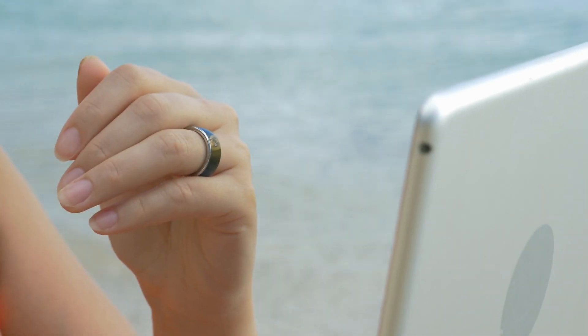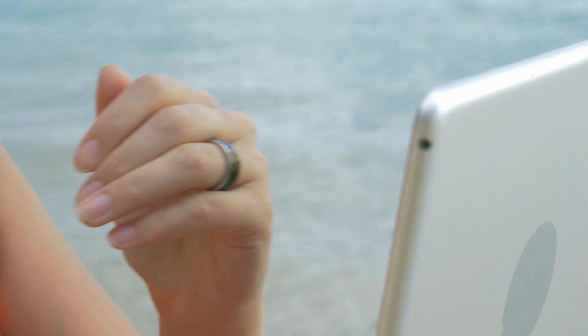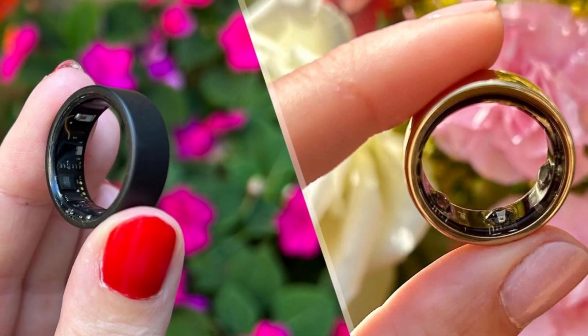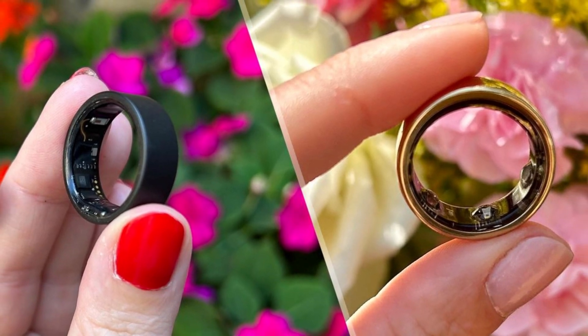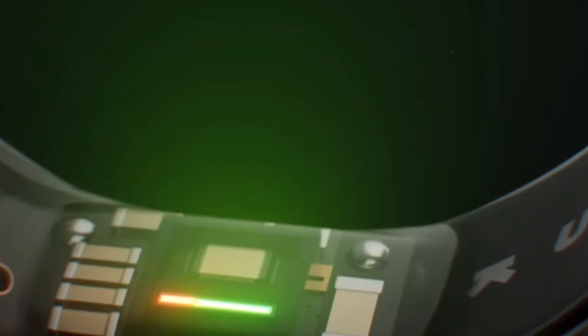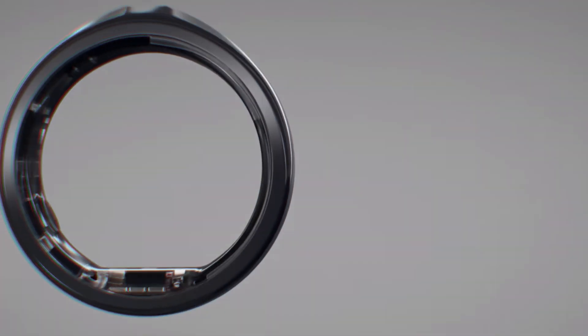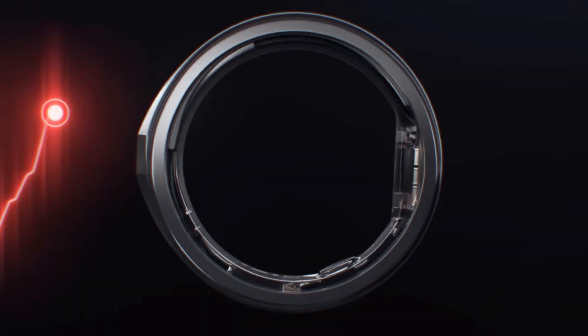After learning about numerous reviews and watching loads of videos on this, the comfort of this ring is apparently next level — it's like wearing air on your finger. Light, unobtrusive, and you barely notice it's there. The hypoallergenic resin underside is a thoughtful touch, housing sensors like the infrared photoplethysmography sensor and a six-axis accelerometer. These are the magic behind its health tracking wizardry.